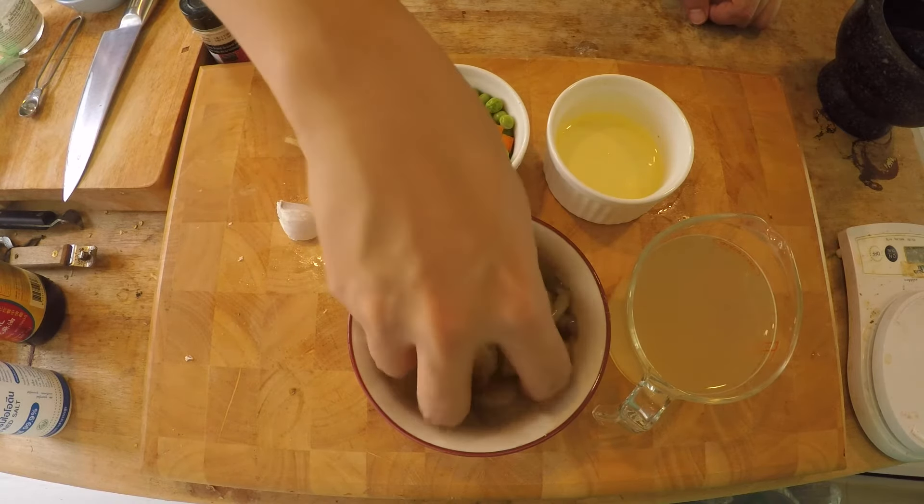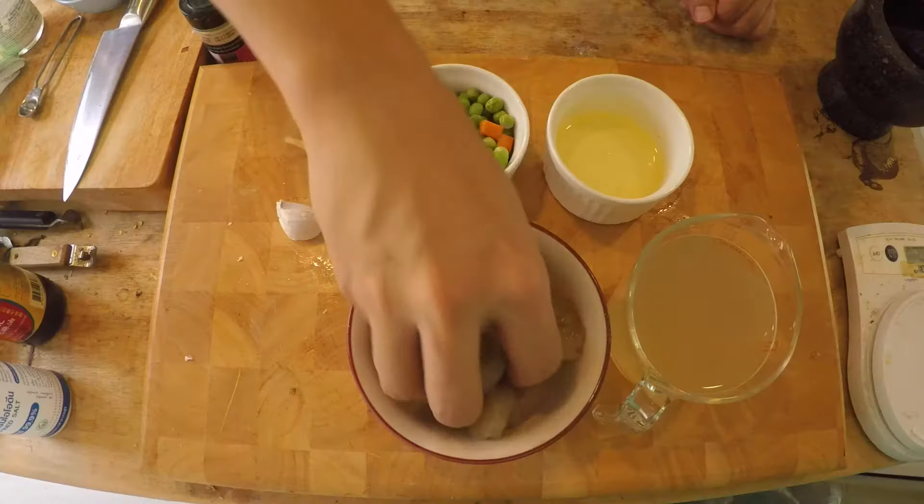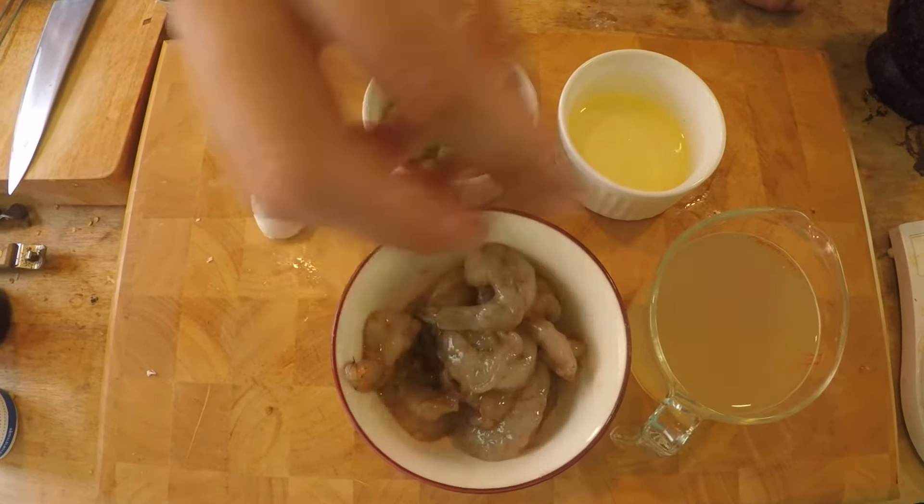Now this is a very simple American Chinese dish and it's also sort of one of the healthiest, and you'll see why later. Just mix it up and leave it alone. We're going to start cooking right now.